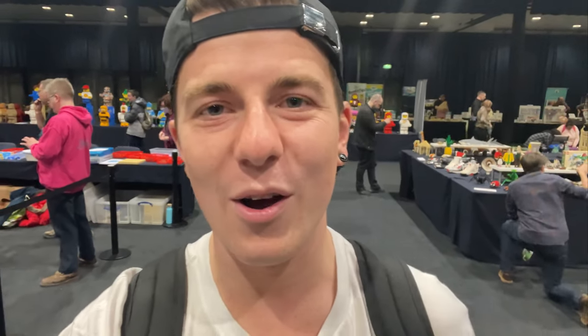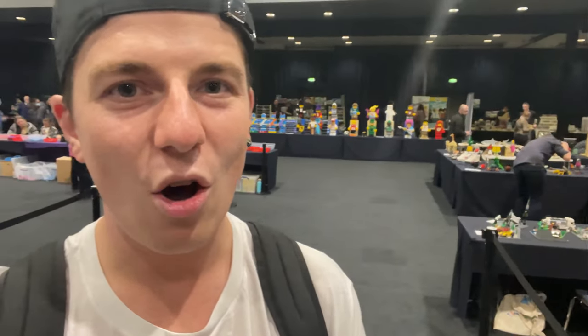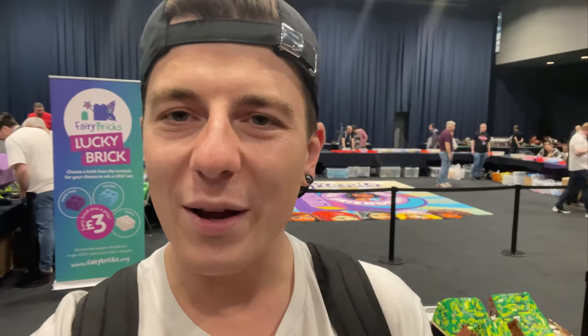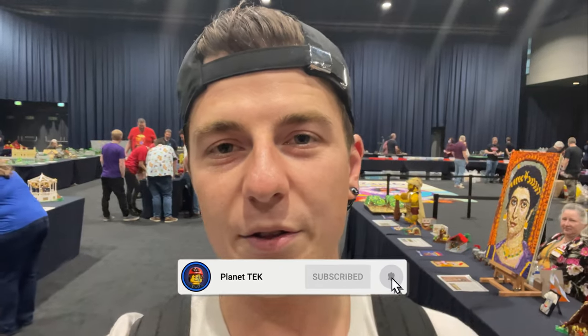How's it going guys, it's Thomas on Planet Tech and welcome back to another video. I am at Bricktastic in Manchester and there are obviously some awesome MOCs on display. I'm going to show you all the Star Wars ones. Make sure to like this video, subscribe to the channel if you're new, and check out the description for links to all the model makers and builders — go give them love on their socials because they're the heroes of this video.